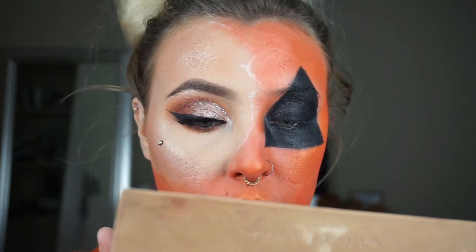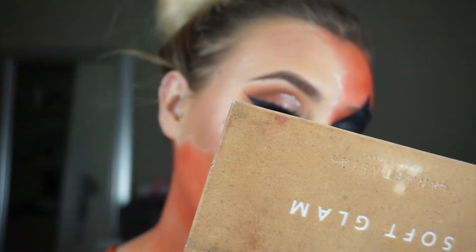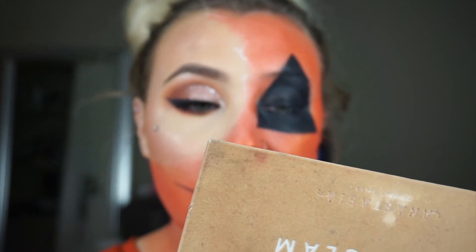My camera kept shutting off this whole time, so I already did my eye and now I'm doing my lips — well, the mouth area. I'm using the Wet n' Wild Paint Pot in black — it's a cream paint from the Halloween section. It works really well but it's very shiny. I even set everything with a black eyeshadow and it was still really shiny, so I don't know if I prefer this one. I feel like something that dries a little more matte would be better.